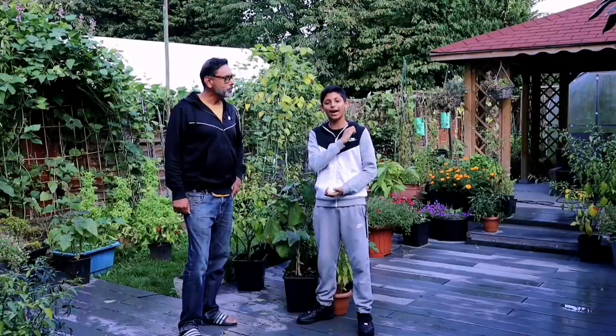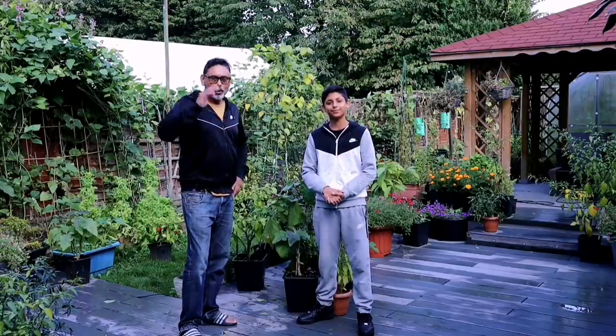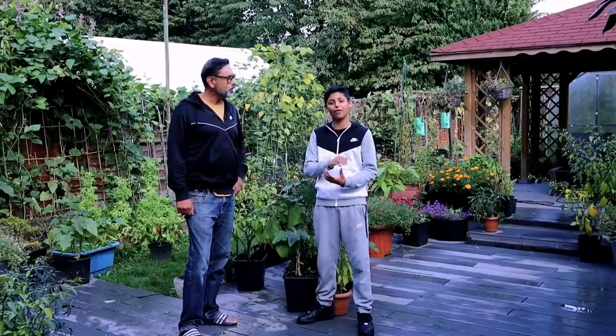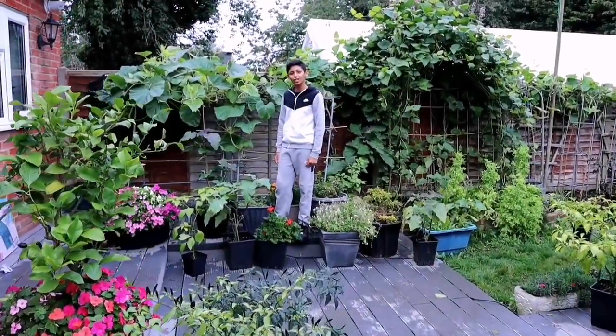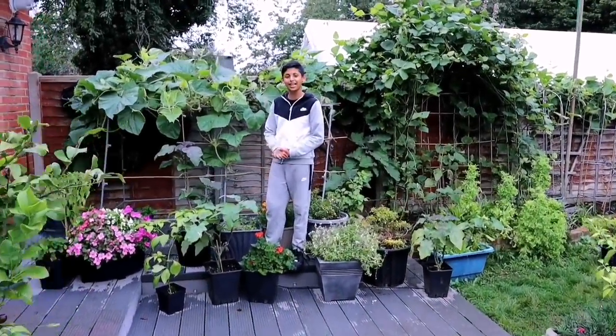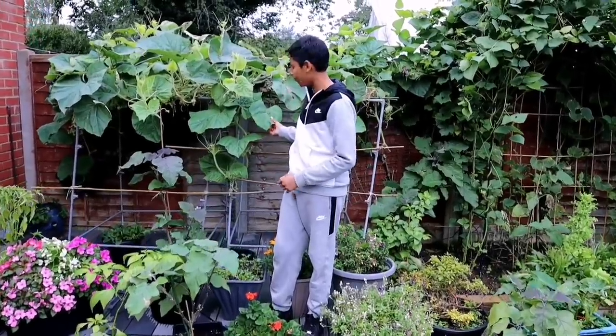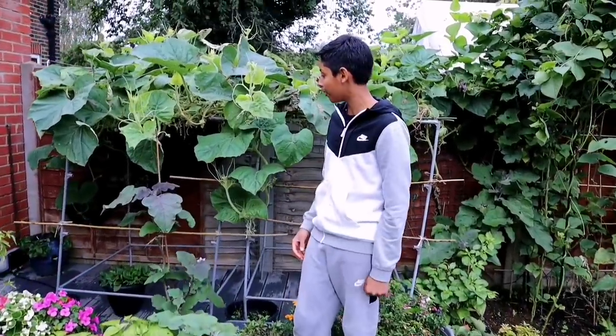Hello and Asalaamu Alaikum. If you're new to our channel, I'm Akib Ullah. I'm Ali Raja, Asalaamu Alaikum. Without further ado dad, let's start overwintering. Let's try to save some of our chilli plants. A lot of our garden plants are starting to die off because of the cold frosty winter weather, but we've still got quite a lot of vegetables that are ready for harvesting. Let's give you a quick tour of our garden before we start overwintering.